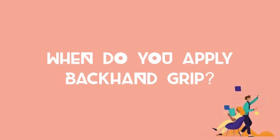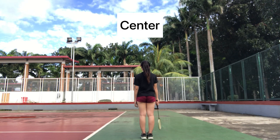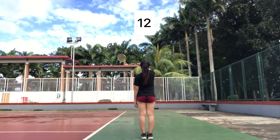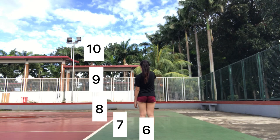When do you apply the backhand grip? When you're hitting towards the left-hand side, center, and backhand side of the body. On the clock method, you might want to use the backhand grip when hitting the 12 o'clock, 11 o'clock, 10 o'clock, 9 o'clock, 8 o'clock, 7 o'clock, and 6 o'clock positions.